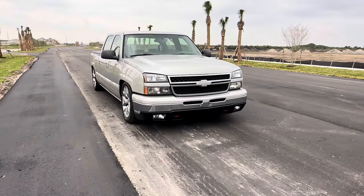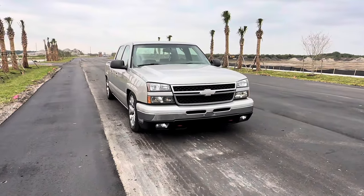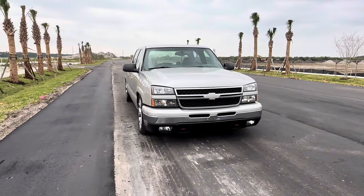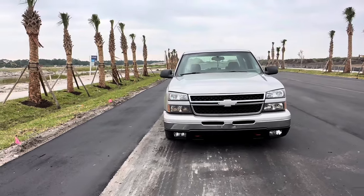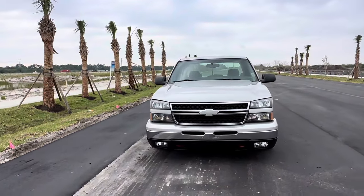What's up guys, welcome back to the channel. I'm going to be doing my walkthrough on my 2005 Chevy Silverado 1500 two-wheel drive LS model, going over all the upgrades I've done on the truck.